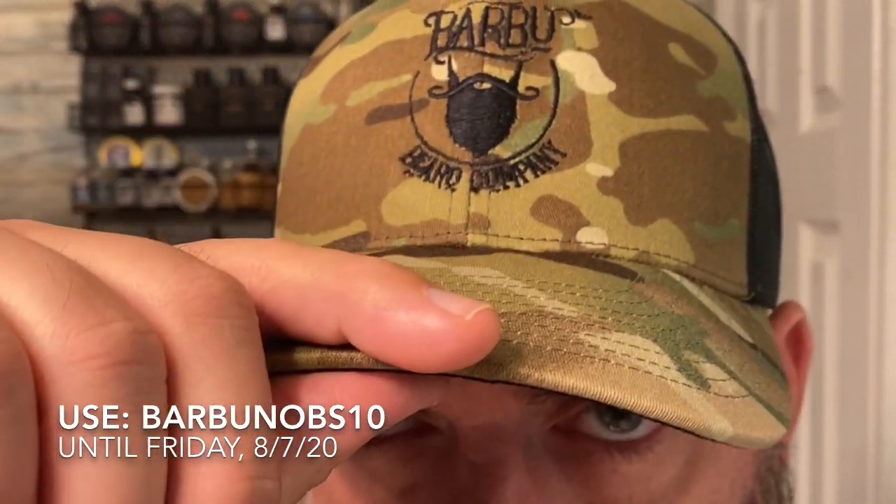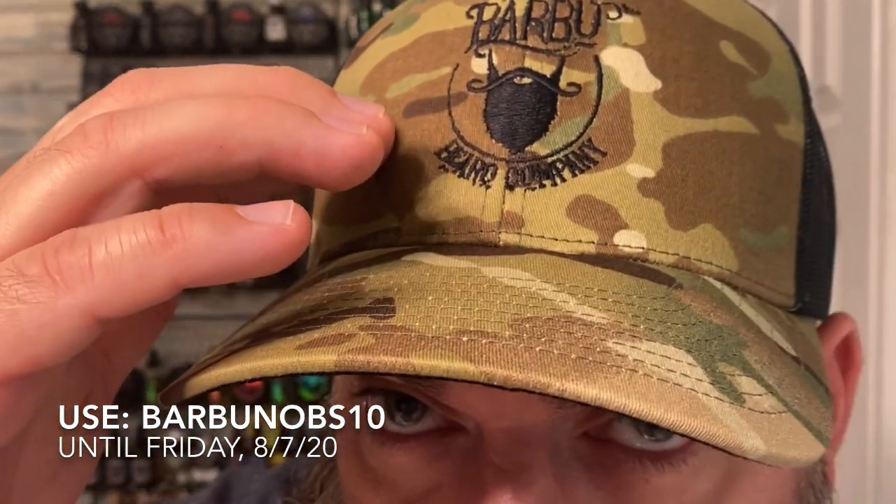Let's jump into pricing real quick. A one-ounce oil is going to be $18. A one-ounce balm — they have their balms in a one-ounce container — varies from $10 to $11 depending on the scent. Their two-ounce beard butter goes for $18. And then these sweet hats go for $25. I absolutely love that logo; it's probably one of my favorite logos in the beard game. They've also got some different accessories — if you're into EDC, everyday carry, they've got some special leather EDC items branded with that awesome Barboo logo.